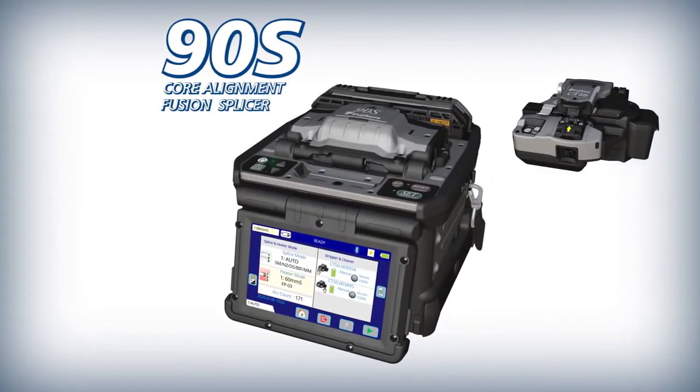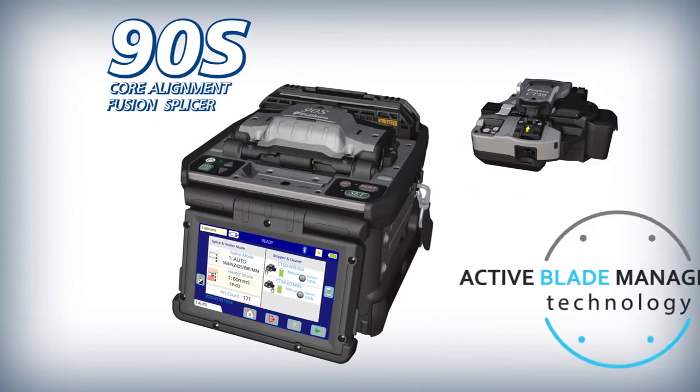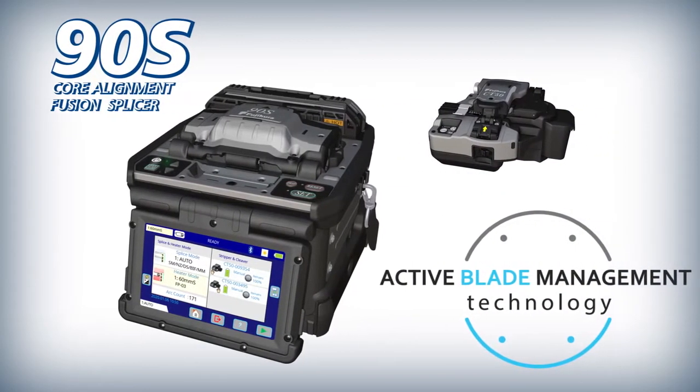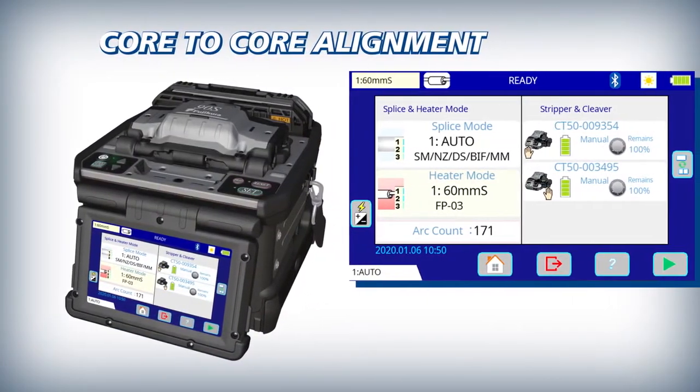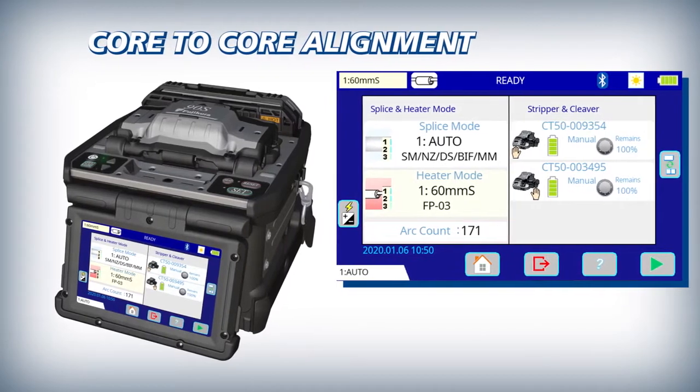AFL introduces the 90S High Quality Core Alignment Fusion Splicer with Active Blade Management Technology. The 90S is a true core alignment fiber fusion splicer with a high precision optical system.